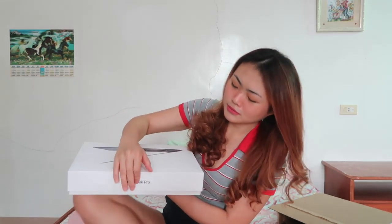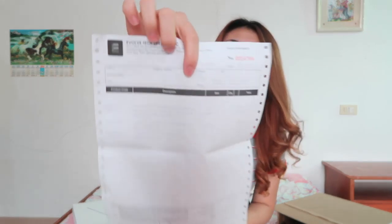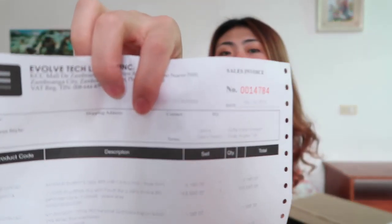One, two, three — oh wait, it doesn't open that way! So when you open it properly — there's a receipt inside. I put the receipt here because it's like your warranty. In case you need it, the price is 149,990 pesos — but you can get it on installment so it's not too painful on the wallet.